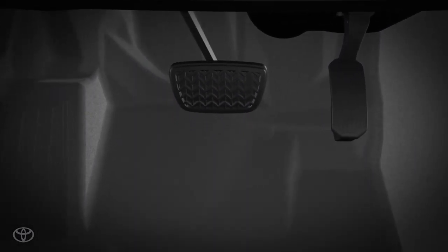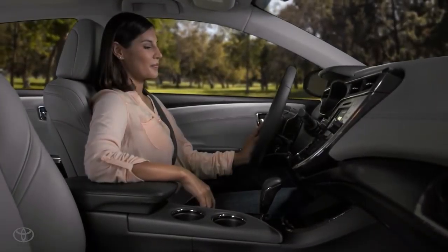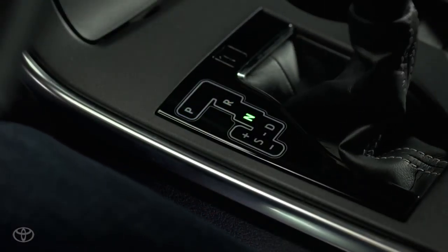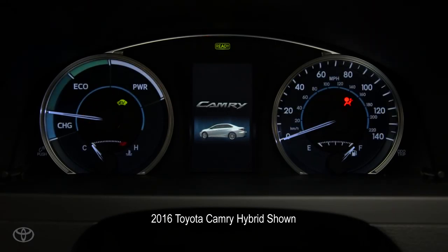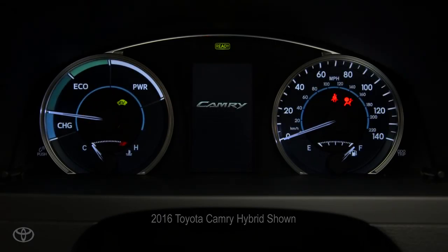With your foot on the brake, press the engine start/stop button once and release. You'll hear the engine start and you're ready to drive away. Hybrid models display a ready indicator in the instrument panel and sound a beep when they're ready.